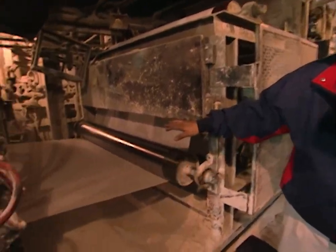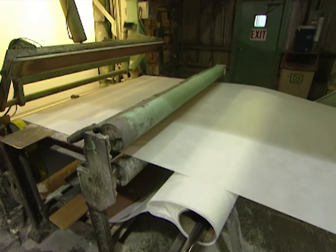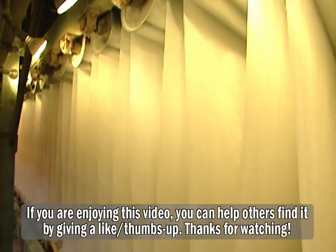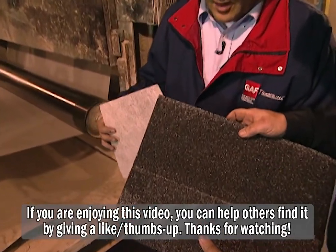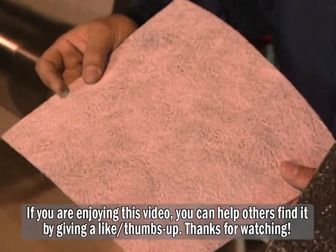Here we're watching the fiberglass membrane actually enter the coating section. This is the same fiberglass that we receive on the large 600-plus-pound, 9,000-foot-long roll. Here it's just now starting to reach the coater. When you look at a shingle, what's on the inside is this fiberglass mat. This is the fiberglass as we receive it in a small sample.